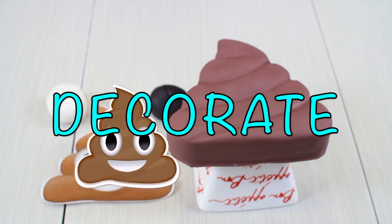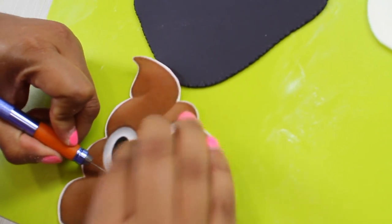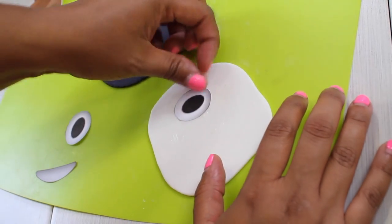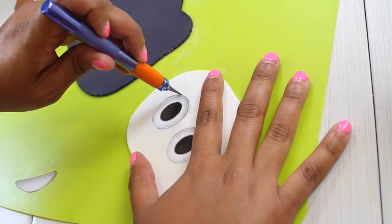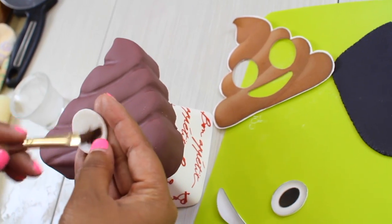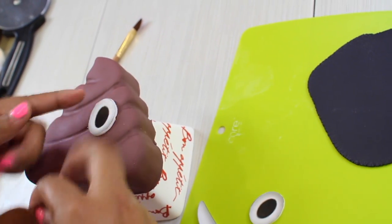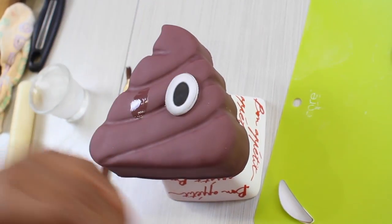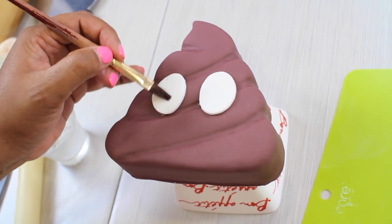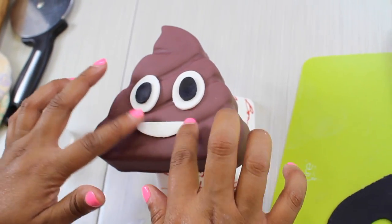Now we can start decorating our poop emoji. The first thing you need to do is roll a little bit of white fondant and black fondant. The second method is cutting out the features from your printed picture, placing it on top of your fondant, and cutting them out. After you cut them all out, you can glue them with a little bit of water to your cake. If you want to make sure you're putting your features in the right place, use your picture on top as a template or guide — we don't want a lopsided or cross-eyed poop emoji cake!